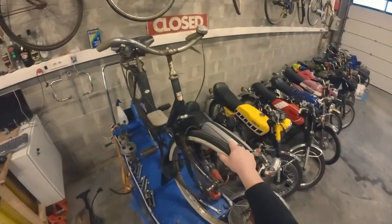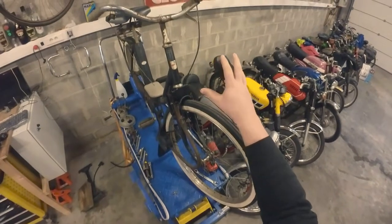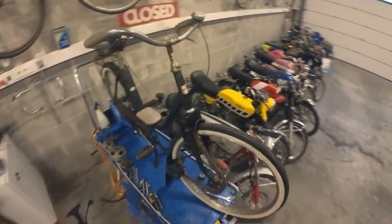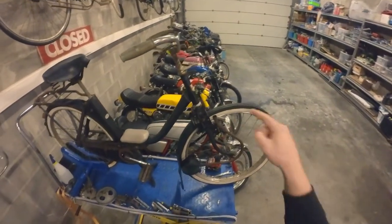Welcome back to another episode on the Solex series. As you can see the engine is off and that will be the theme for this episode — the engine removal and disassembly. So let's get straight to it.